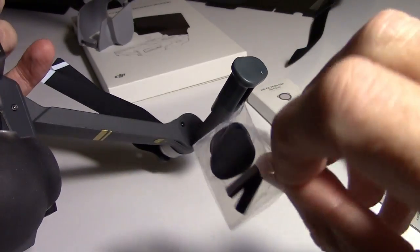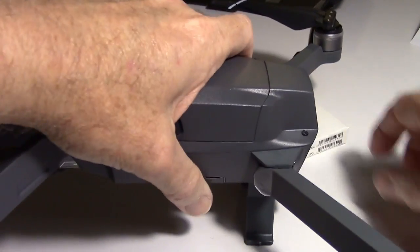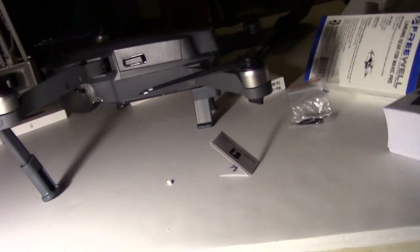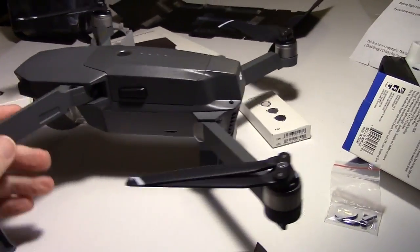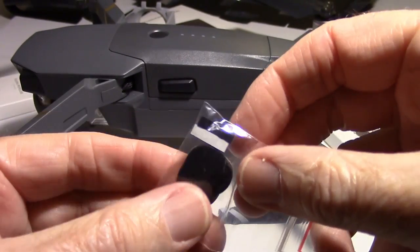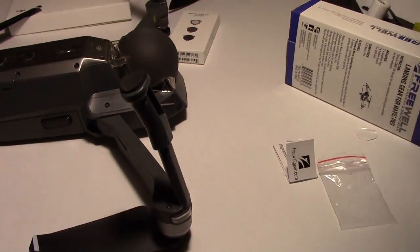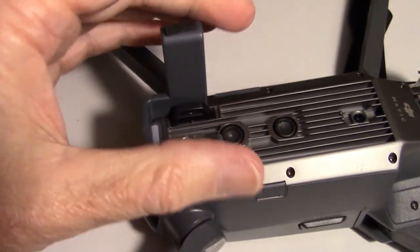And then you get some rubber feet that you can put on the bottom of them. There, got it on. Let's see how it sits — yeah, you can see that's quite a bit higher. There's a lot of room there now. That might be good if you're landing in grass and you don't want to get the props in the grass — that'd be real handy. Then we'll stick on these rubber feet too. I've got them on — there were some for each of the front legs and a couple small pieces for the rear legs. That's all there is to that. Looks nice.